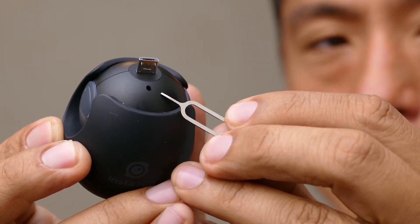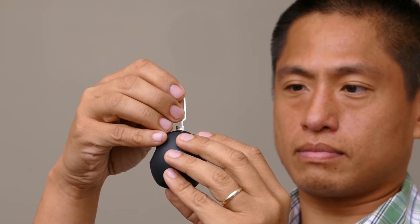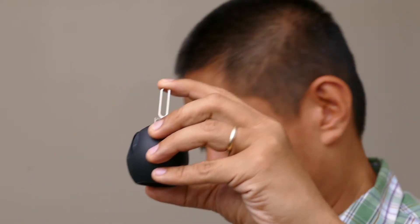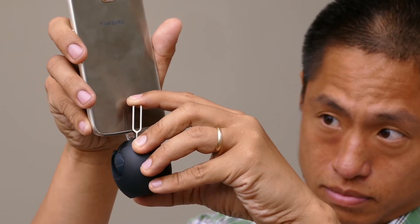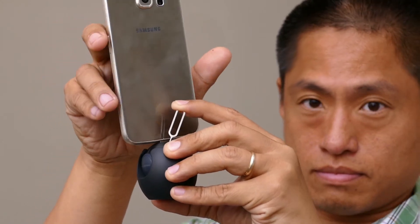Look at the bottom of your Insta360 air — there's a little hole there, like a reset pin hole on other devices. Insert the pin into that hole and keep it pushed in, then insert the Insta360 air back into your phone. When you do this, you'll get a message saying you're ready to upgrade the firmware. That's when you can remove the pin, click Upgrade, and you'll see a progress bar as the firmware downloads to your Insta360 air.